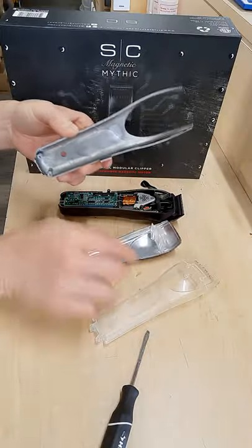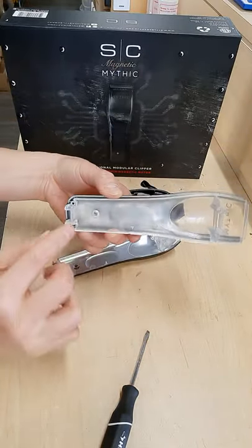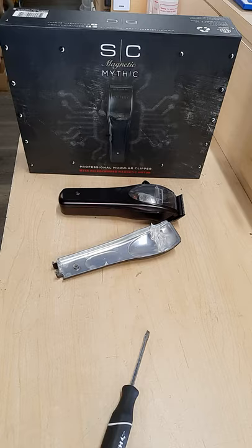And voila, you have the metal piece and the cover. Put this back in with the mold there and it pops right in — and that's it, you have a brand new cover. Good luck!